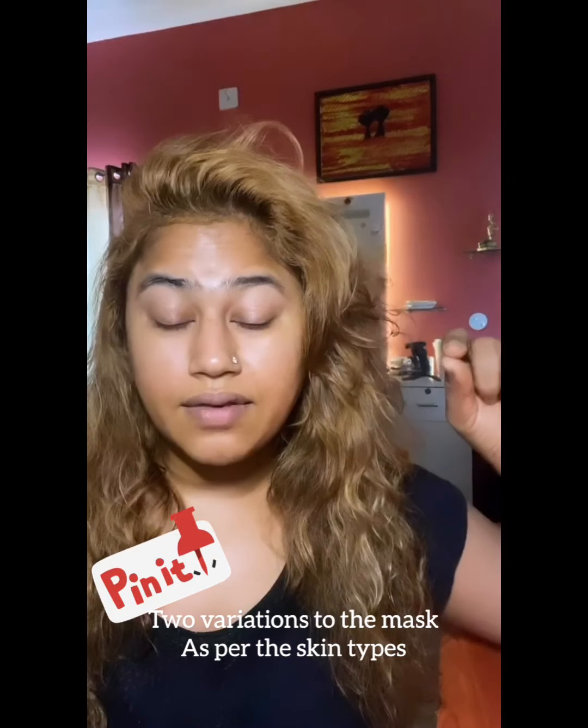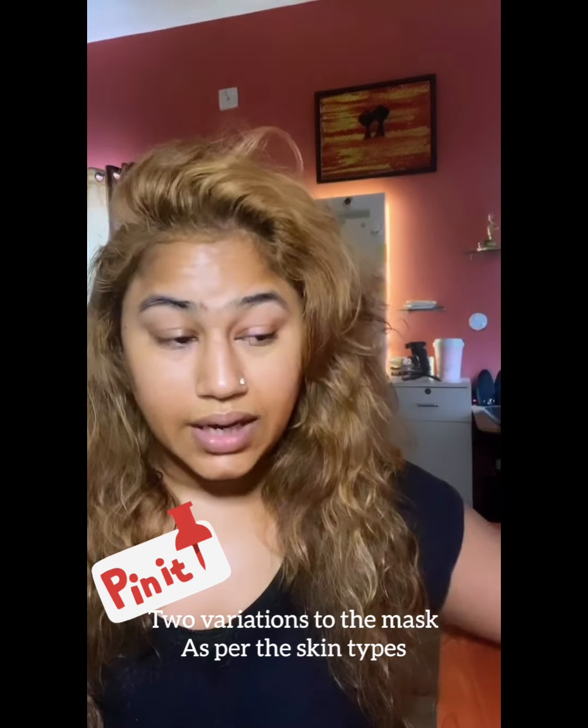Another morning — obviously we're not going out anywhere, this is a lockdown. If you're doing this on regular days, I would prefer doing it at night, not in the morning. There will be a little variation for two kinds of skin types.